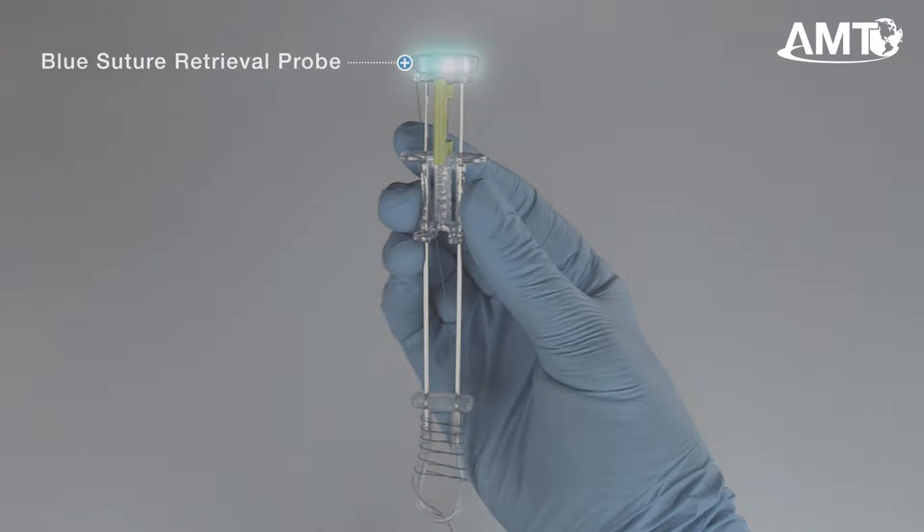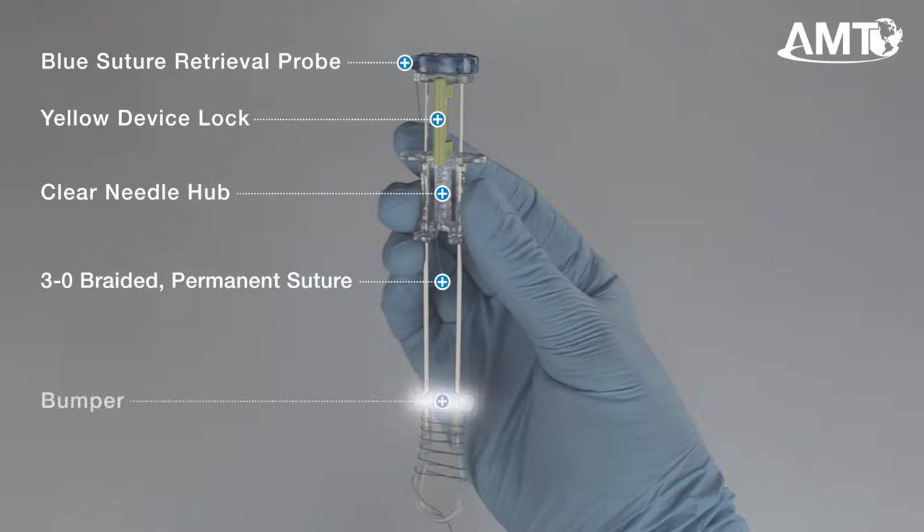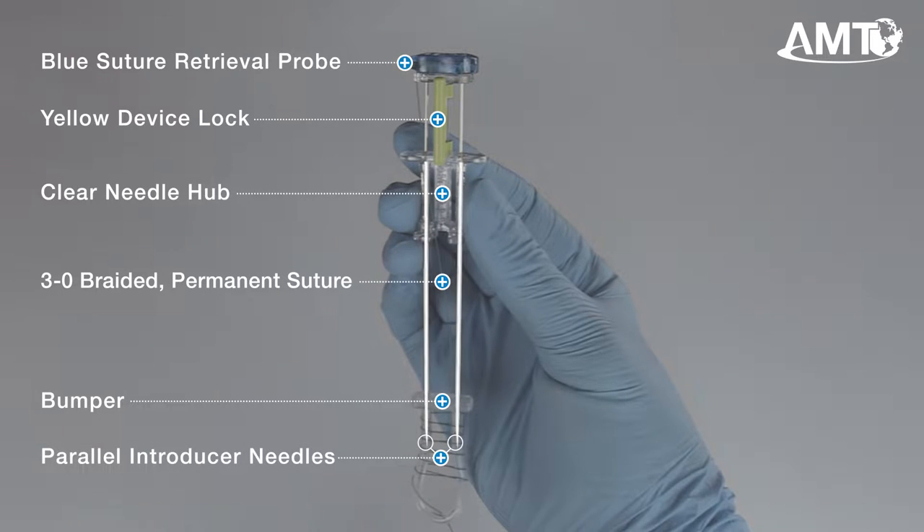At the proximal end of the device is the advancement hub with the blue suture retrieval probe. Moving down is the yellow removable device lock, which is designed to protect against accidental deployment of the device. Next is the clear needle hub with the AMT logo molded across, followed by the preloaded 3-O braided permanent suture. Nearing the distal end is the bumper, parallel introducer needles, and finally the needle cover.